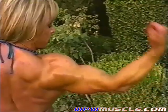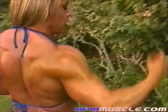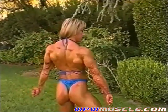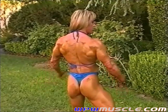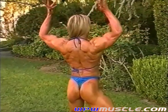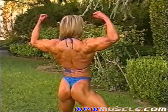Beautiful, keep going like that. Look at your bicep. Just work your back. That's a nice good shot, keep working your back like that.